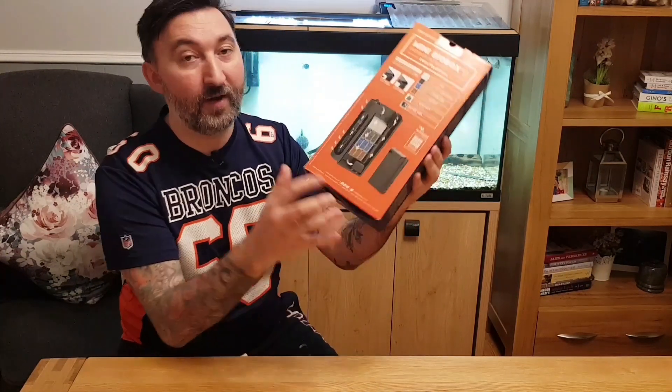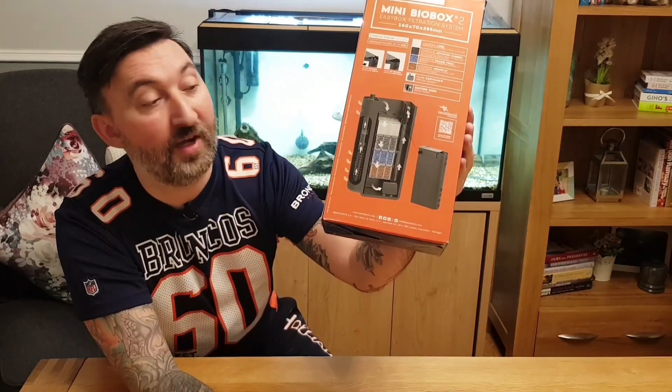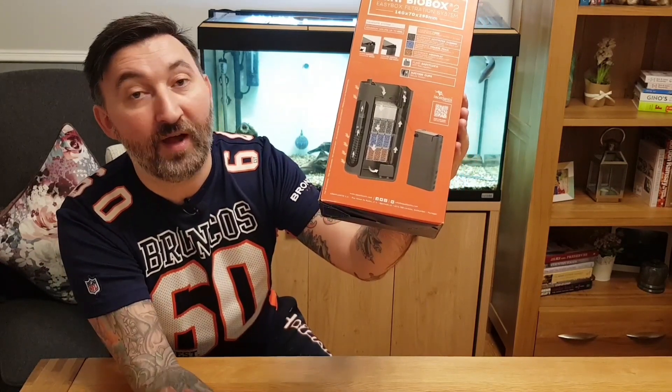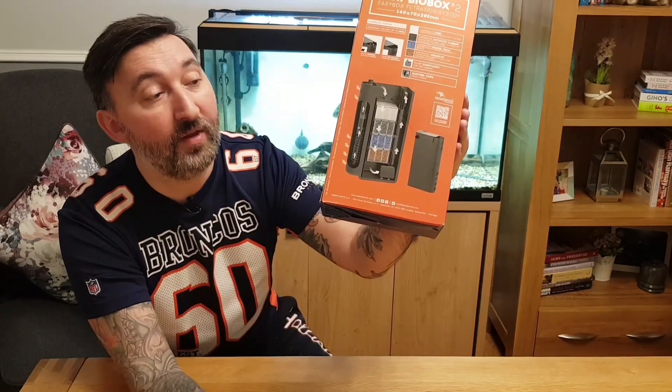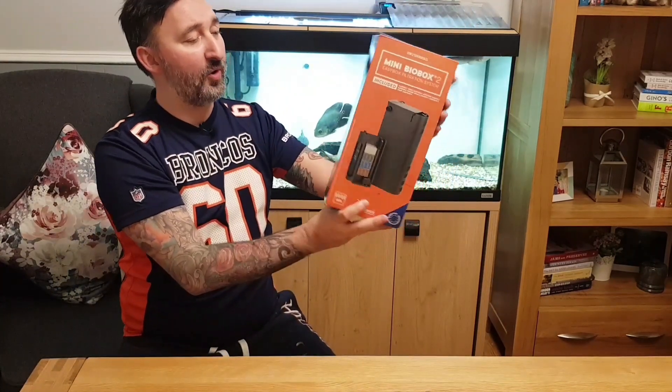They are all in — I don't know if you can see — self-contained little cartridges, and you can buy replacement cartridges from the website. I will link that in the description as well. So yeah, that's the Mini Biobox 2.